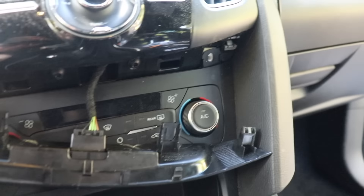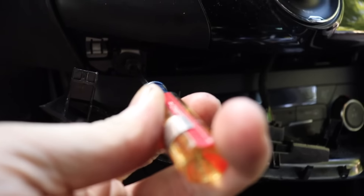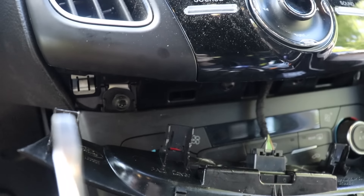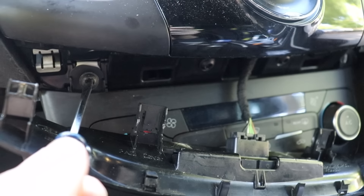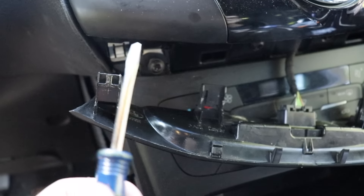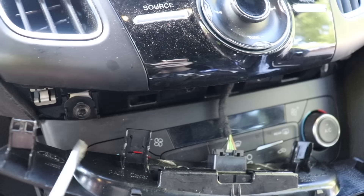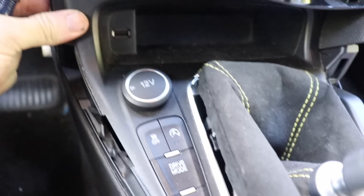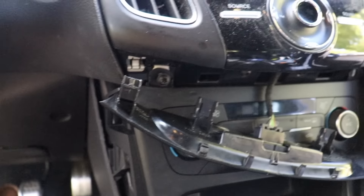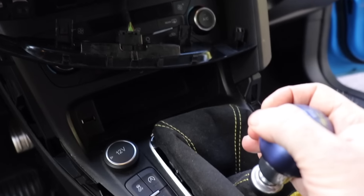Next step, guys, is you actually have to remove these bolts right here — one, two, and three. As usual, I'm using the wrong tool for the job. What you really should have is a Torx bit to get in there. I'm using a screwdriver because I'm too lazy to go find my Torx set. Just unscrew these — this whole panel should then pop off, and then we're going to be able to start unbolting the shifter.